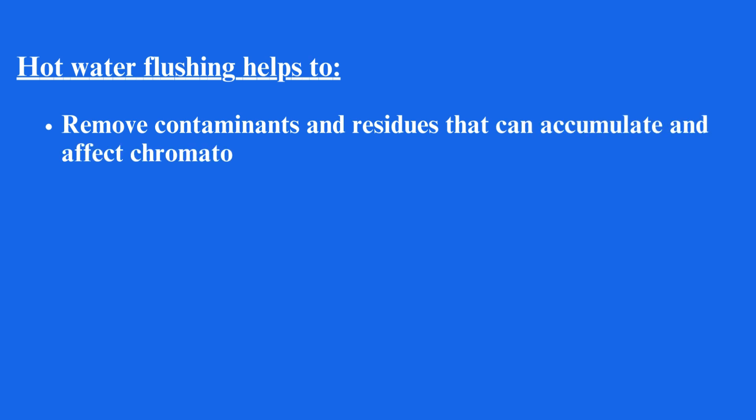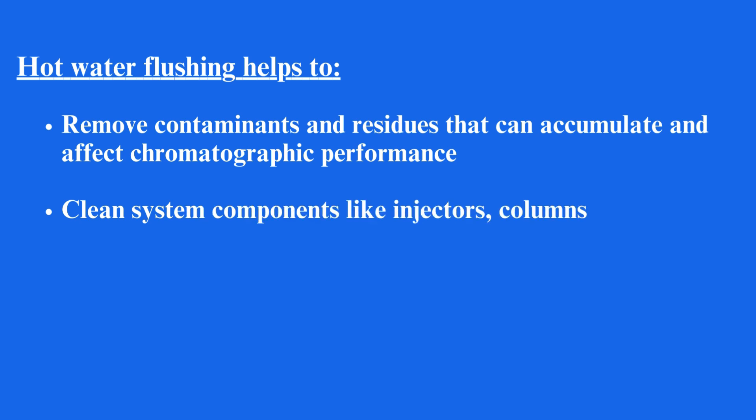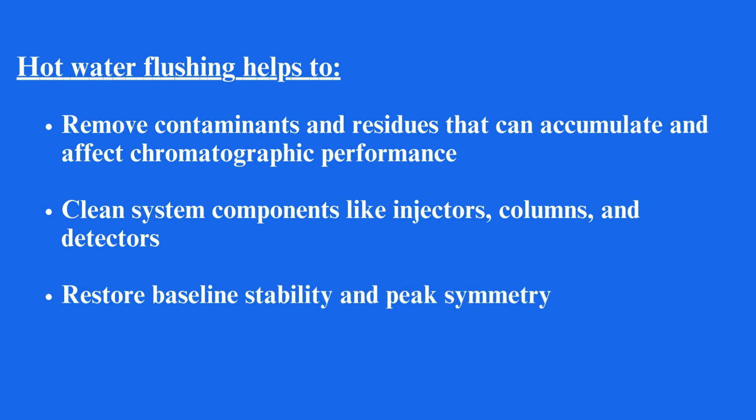Hot water flushing helps to remove contaminants and residues that can accumulate and affect chromatographic performance. It cleans system components like injectors, columns, and detectors, and restores baseline stability and peak symmetry.